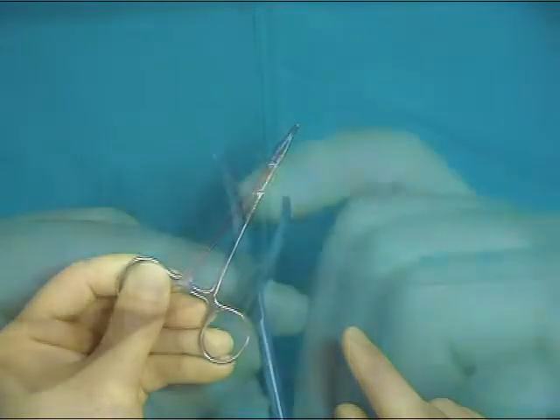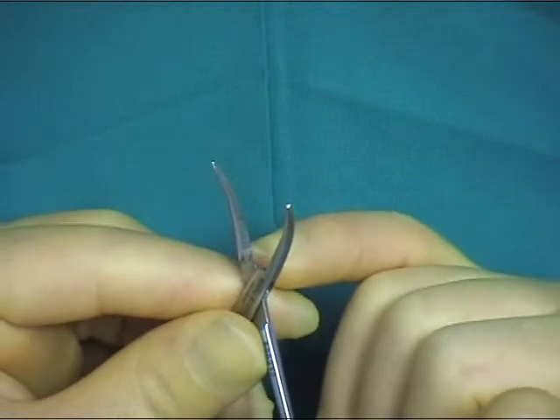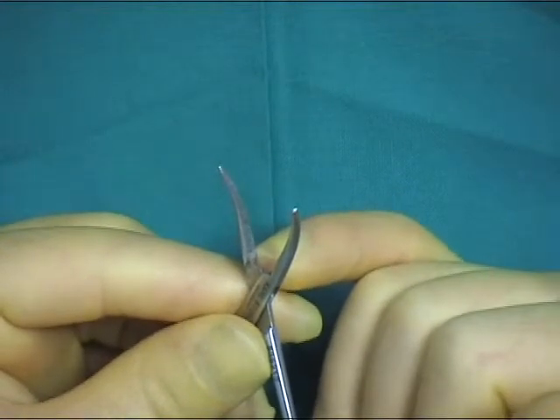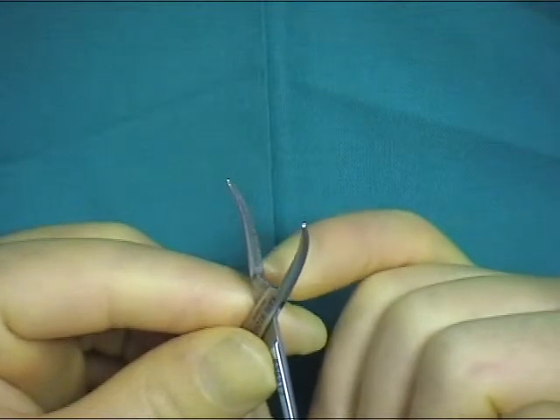Be aware that although most hemostats have serrations over the entire area of the jaws, there are some, such as sutels, where the serrations do not go all the way to the hinge end of the jaws.